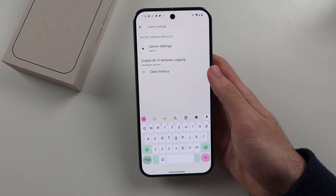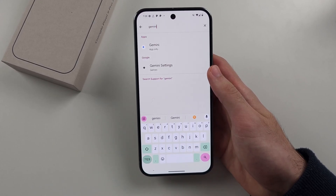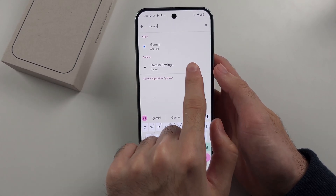We will select Search Settings, and then we're going to search for Gemini. We will then see the Gemini settings.